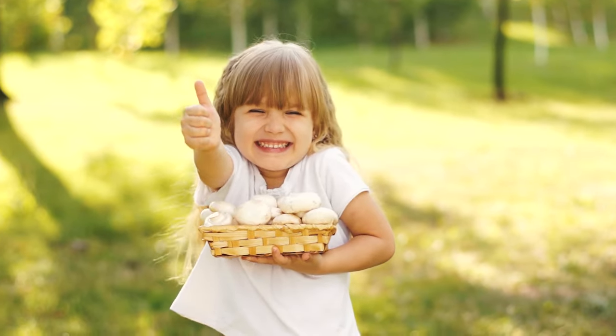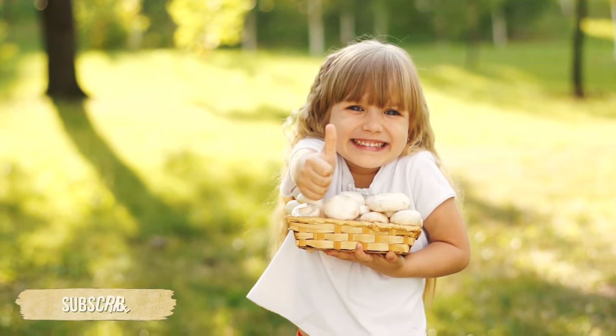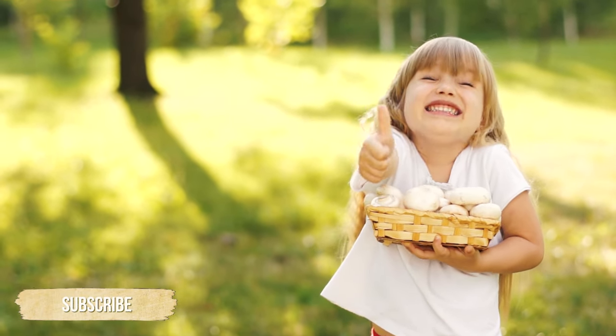If you like this video, please don't forget to click the thumbs up icon, and if you'd like more of these, please subscribe.